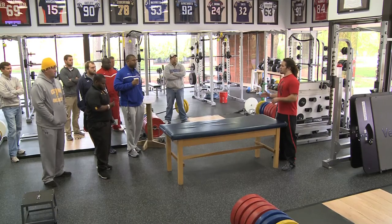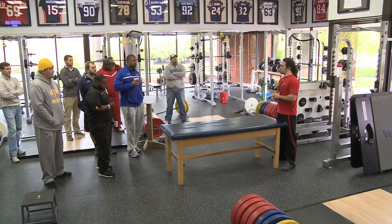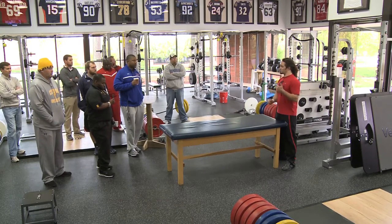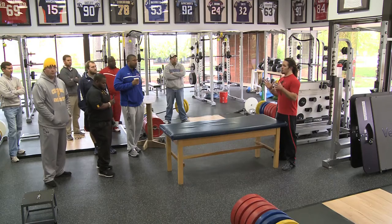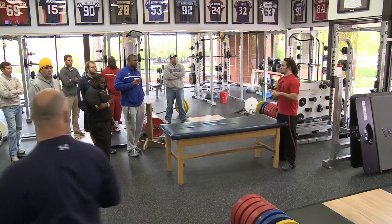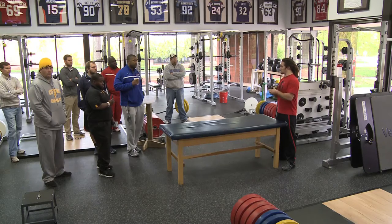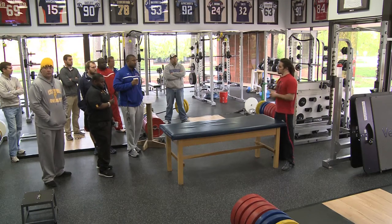Doesn't matter if you're in football, basketball, swimming, tennis — you can't run, jump, move, or even take a step without your hips activating first. Hips are super important. What I hope to do is show you guys some stuff that can help your athletes increase performance, decrease injury, and just give you some good exercises so that your athletes stay healthy throughout the season and offseason.